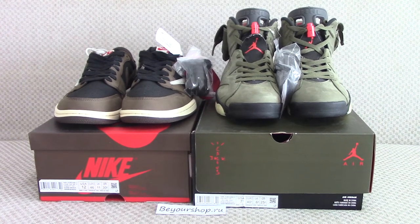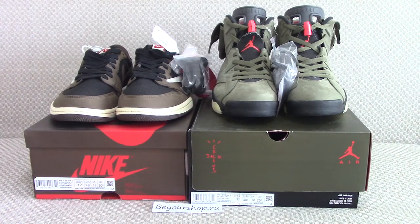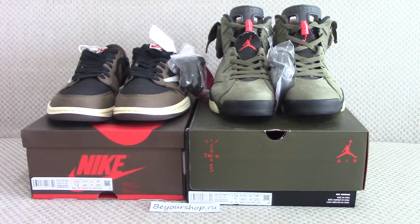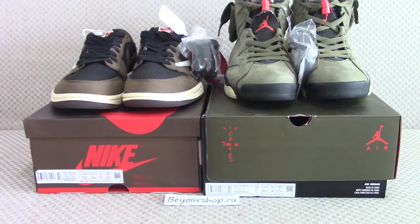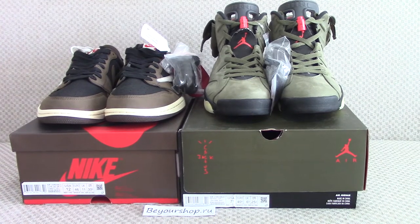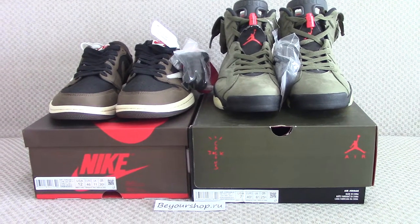Hello everyone. You can look at two pairs here — both are Travis Scott collaborations. One pair is the Air Jordan 1 Travis Scott and another pair is the Air Jordan 6 Travis Scott.